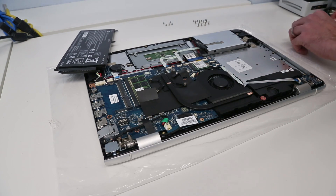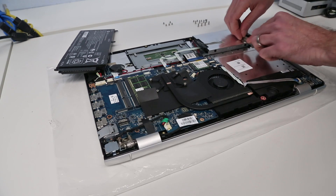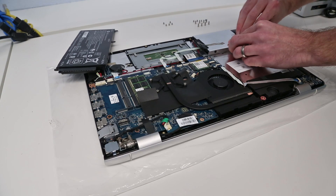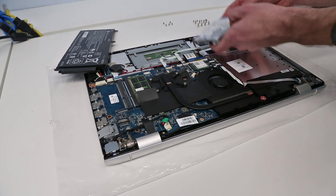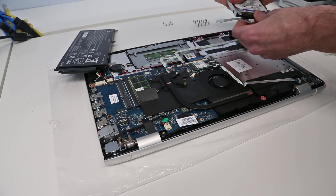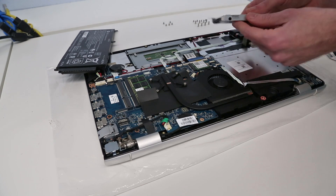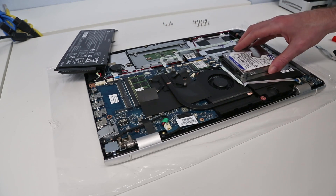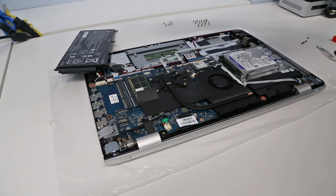With the four screws holding the hard drive removed, we now just need to lift it slightly. We also have to unpeel this bit of tape that connects the hard drive caddy to the chassis, then lift the drive out — that frees the drive — and we simply unplug the little SATA cable. Now we remove those four screws and we can put in our SSD assembly, reconnect the cable, and fit the drive back in place.